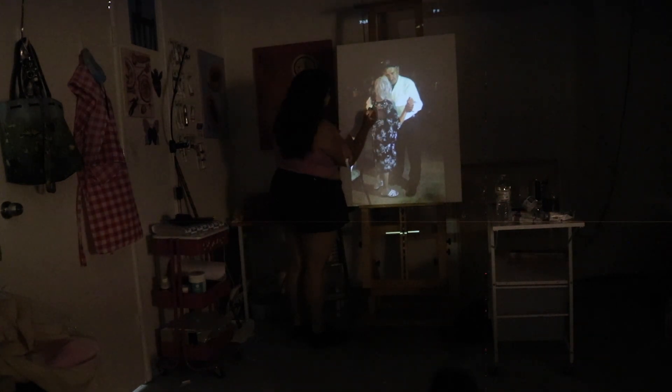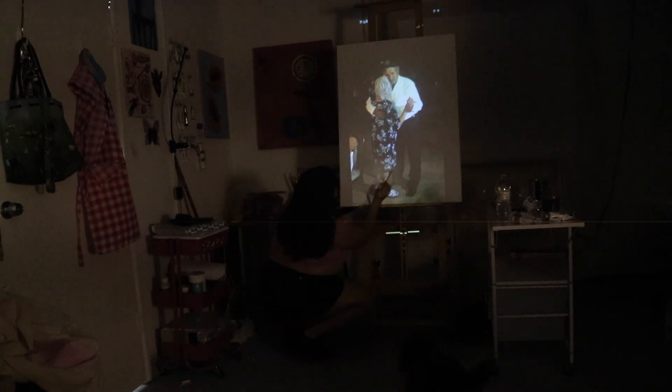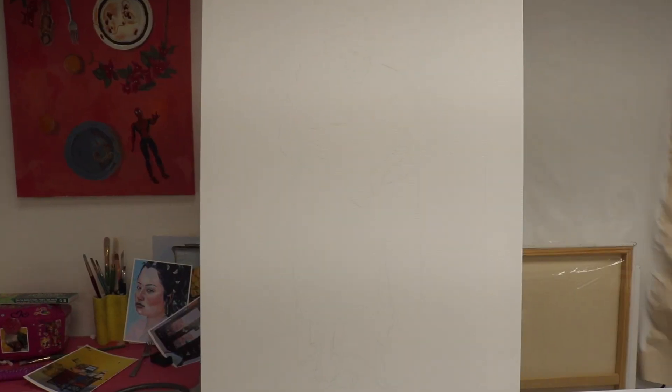I'm just gonna show y'all the process of how I paint, or start a painting. I don't know how far along I'll get today, but I usually paint pretty fast. I know it's hard to see, but this is basically the tracing that I did. I mostly use it just for proportion purposes, not so much the details, because I just go in and paint those later. I really struggle with hands and feet and proportions in general because I'm not that good at drawing, so the projection really helps.